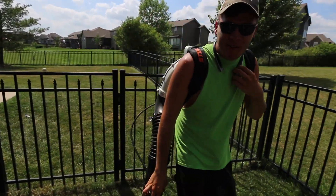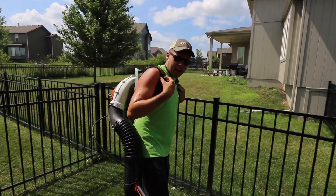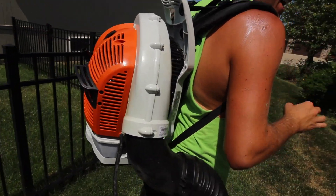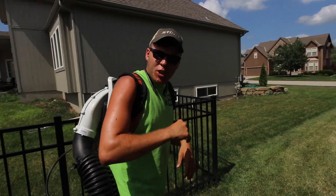What's up guys? Blake Albertson here with B&B Lawn Care. I've been using this for probably a month now — this is the Stihl BR700. Let's go talk about it.